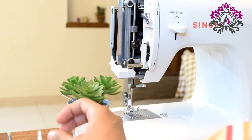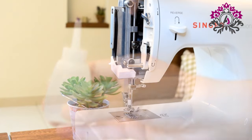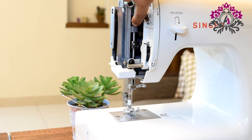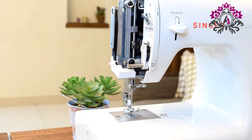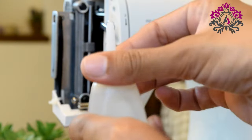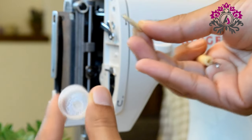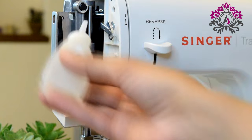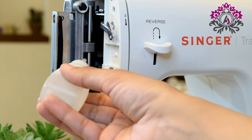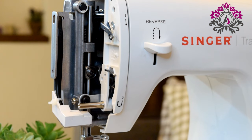You also need to clean the foot area. Now, after we have thoroughly cleaned it, we are going to oil it. These two points are where we have to put a drop of oil — this one and the upper one. Make sure you have opened the oil bottle. Put one drop here and a tiny drop here.